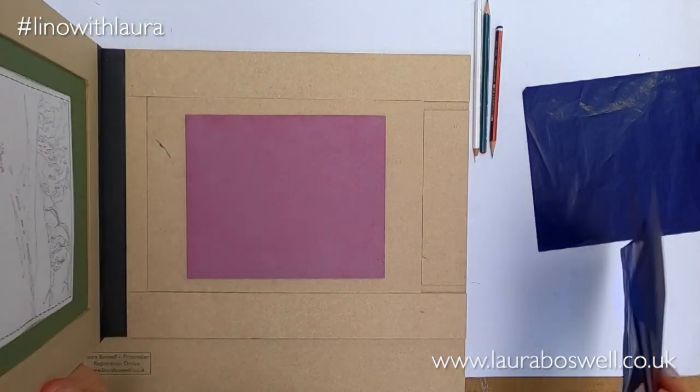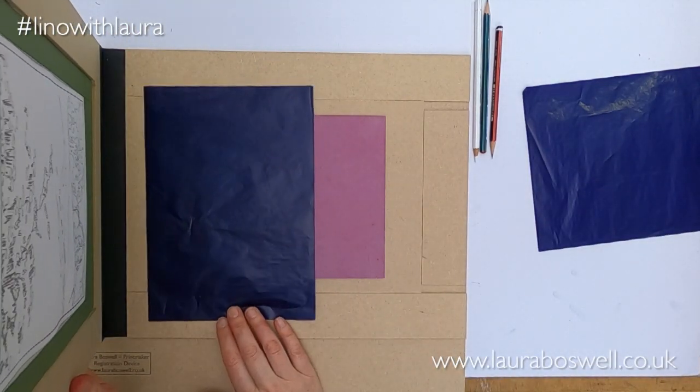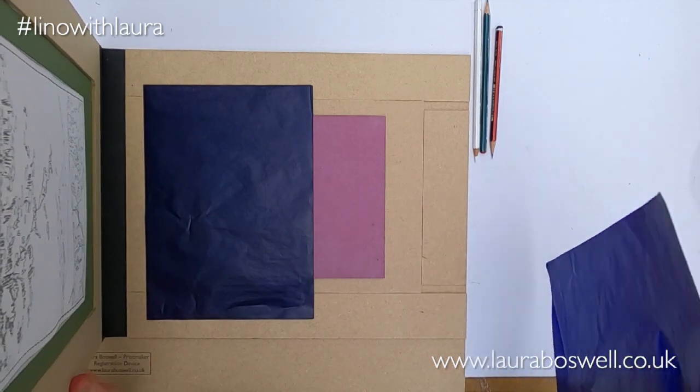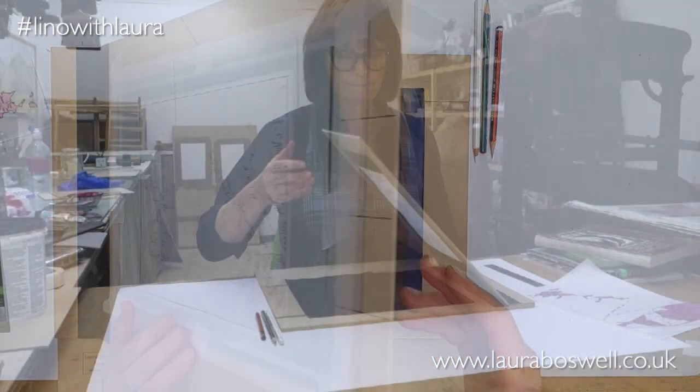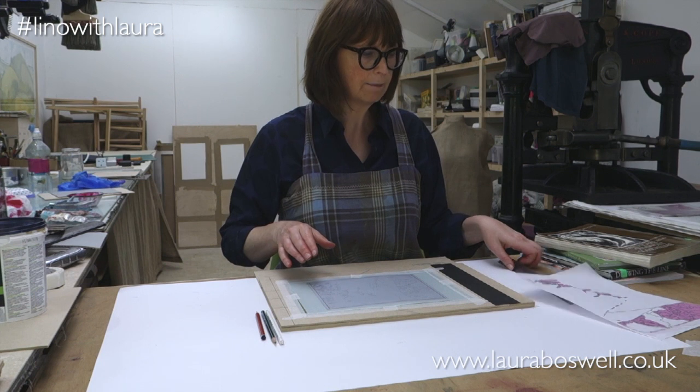So I'm going to take some carbon paper — this is double-sided carbon paper. If you've got single-sided carbon paper then it's the shiny side down to the lino. I'm just going to put that back down and take my tracing.